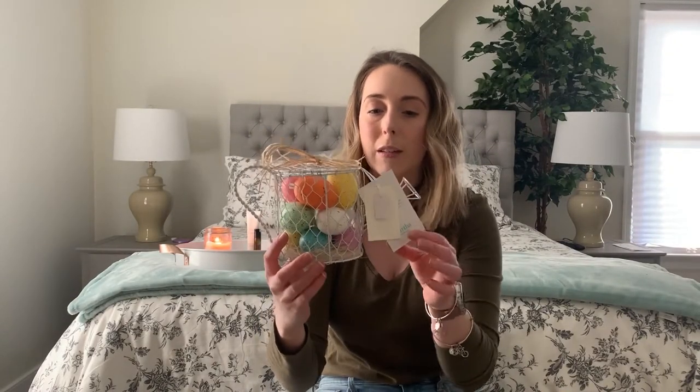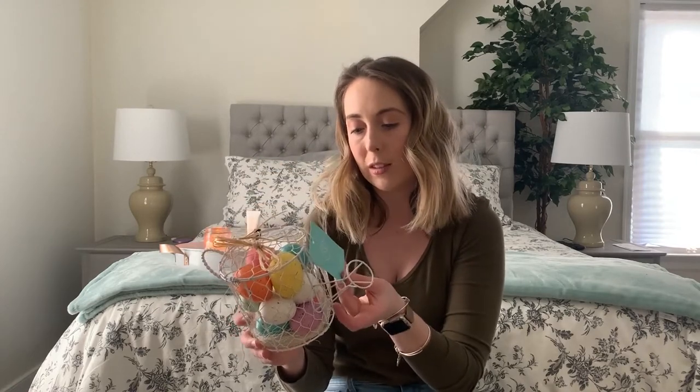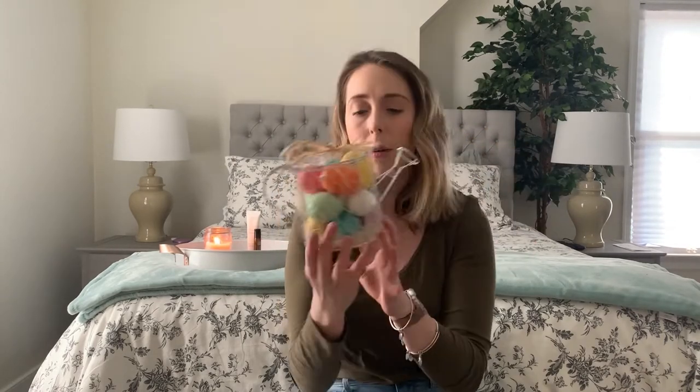The last thing I picked up from Home Goods is this really sweet watering can with adorable pastel colored Easter eggs inside with some grass. This is the Martha Stewart Home Collection and this set was $8. I love how there are so many different colors in here. I have a lot of teal and blue in my kitchen especially, so I think it will work well — I'm just not totally sure where I'm going to put it yet.